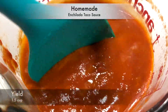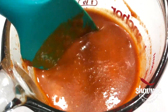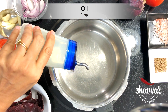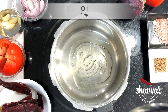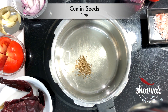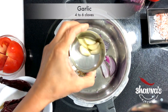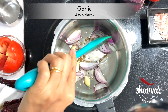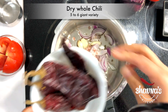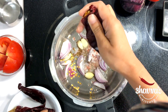Store-bought ready enchilada or taco sauce can be used, but I'd like to make my own. To prepare multi-purpose taco enchilada sauce, take oil into the pan on medium to high heat. When the oil is hot, add cumin seeds, onion, garlic, salt. Here I have chilis — remove the stem and break the chilis.